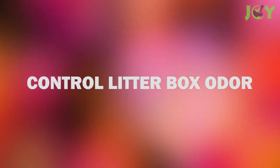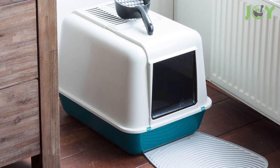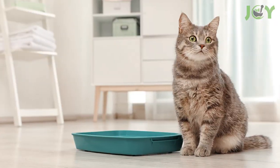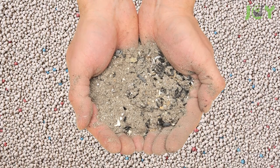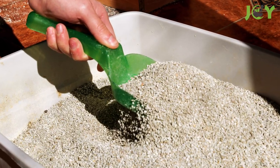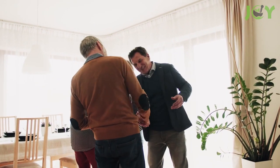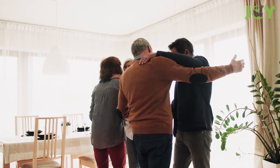Number 15 – Control Litter Box Odor. Ash can keep your litter box fresh due to its odor-absorbing powers. Wood ashes were actually used as cat litter before commercial clay litter became available. You can sprinkle a cup of ashes and charcoal into your cat litter and mix it in for some extra odor absorption. Next time you have guests over, they'll wonder what happened to your cat because your place just smells so clean.